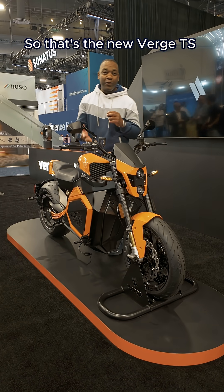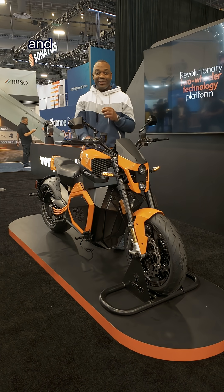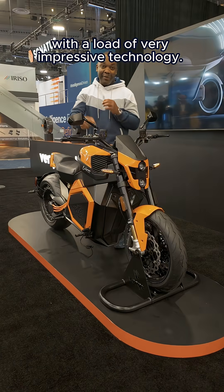So that's the new Verge TS Pro. Prices are around $35,000, and it's a fantastic looking bike with a load of very impressive technology. I'm into it.